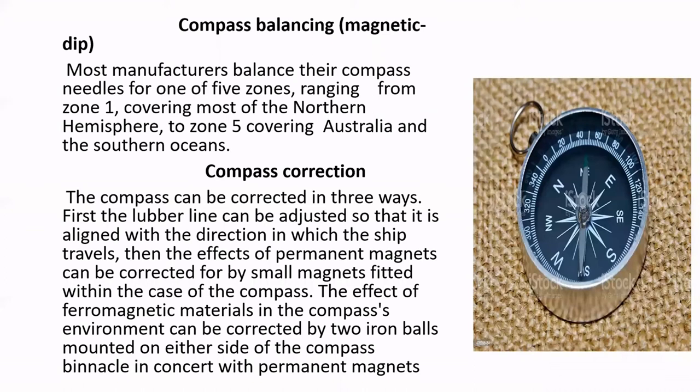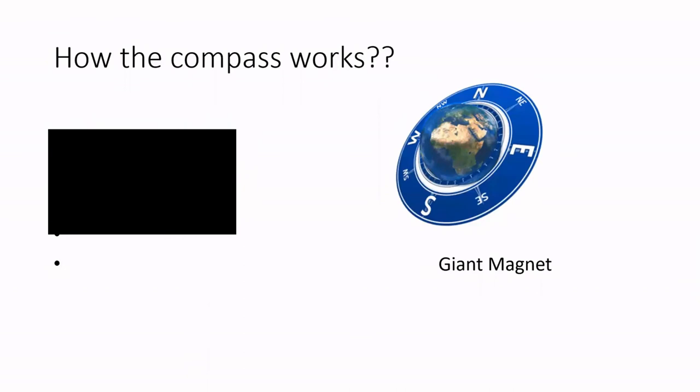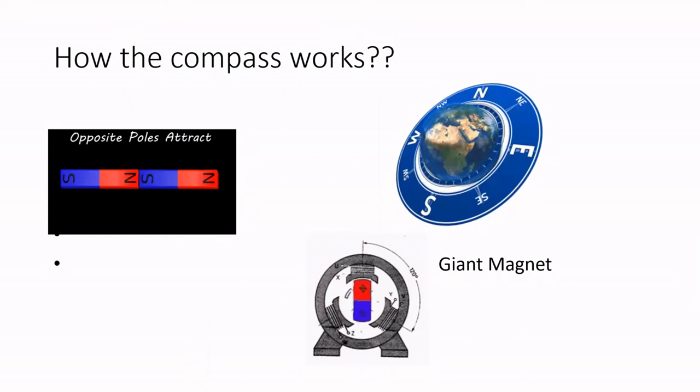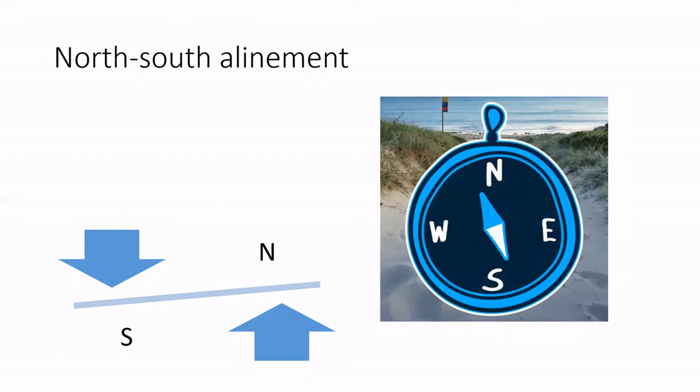As for how the compass works: opposite poles of magnets attract, and our Earth is nothing but a giant magnet rotating in space. The metal needle inside a compass is also a magnet, attracted by the magnetic poles of Earth, and thus always points in the north-south direction. When the compass is rotated, the Earth's magnetic torque acts on the needle, always keeping it aligned in the north-south direction.